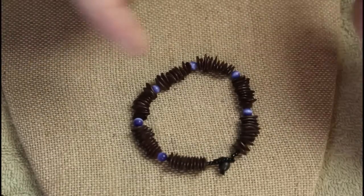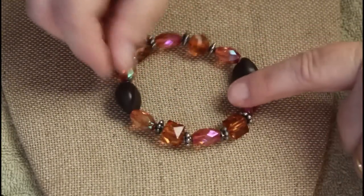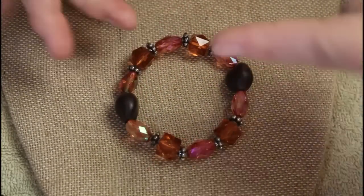The blue beads have almost a tiger's eye effect. Did I tell you we had a ton of bracelets or what? These are plastic but nicer plastic.